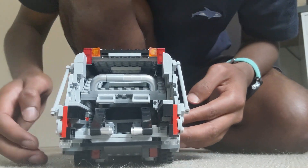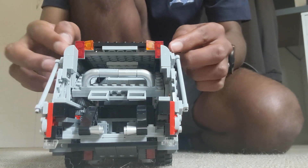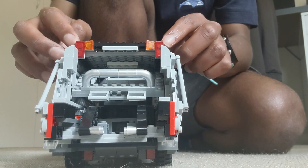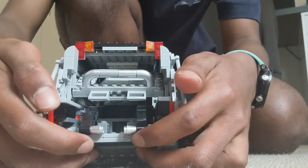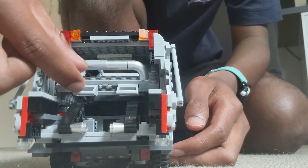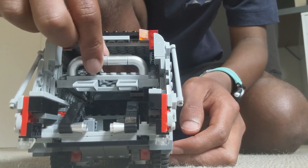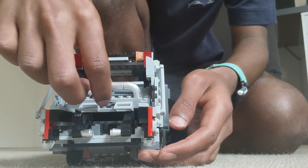Moving along the back, you got your rear lights, rear reversing lights, your proper rear lights, your indicators. You've also got these small lift arms which are for smaller bins, and you got this thing here which compresses the rubbish to make it more compact.